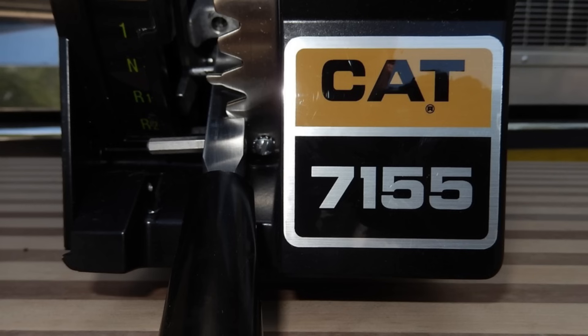Hey guys, Josh from the Dept-Ave channel. Today we're going to be talking about something that Caterpillar designed back in the 1970s. It was truly innovative and they even produced it. However, not many people ever actually got to use it or have heard of it. It's not an engine or an earth-moving machine — it's actually an on-highway transmission.